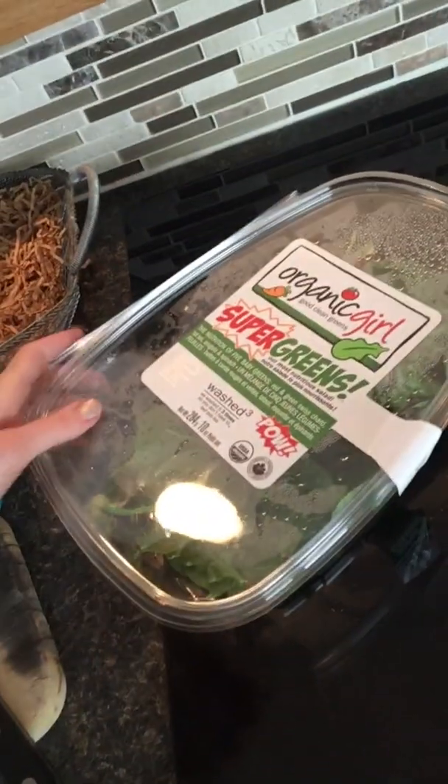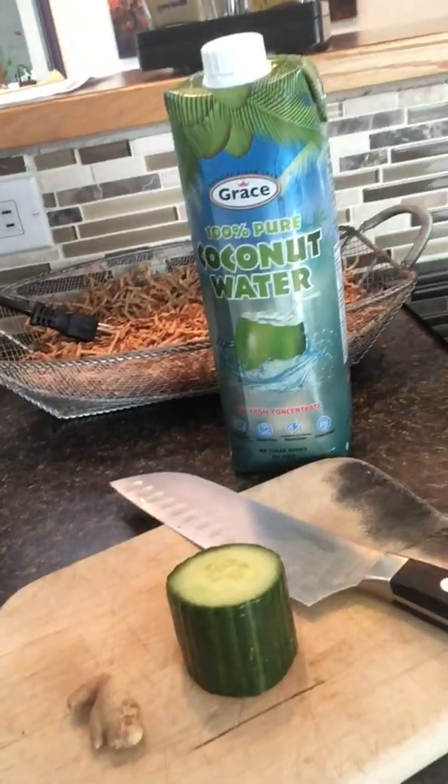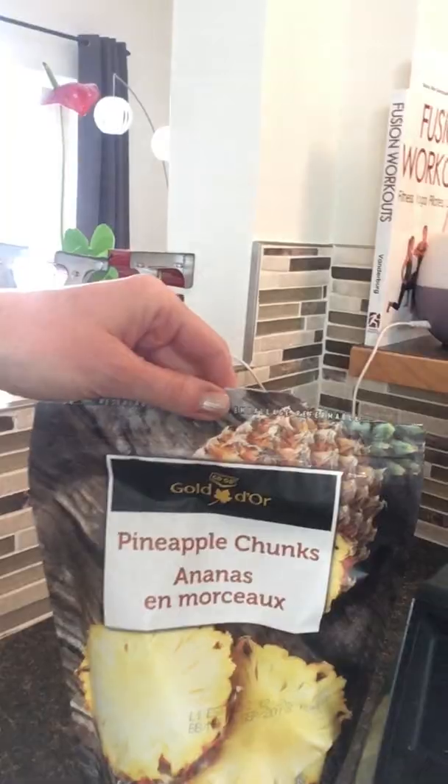Good morning! We have organic super greens, coconut water, cucumber, ginger, and some frozen pineapple. If you've seen my posts before, I used to do tons of green smoothies and smoothie bowls with fruit and nuts on top — this is not that. This takes literally like 20 seconds, it is so easy. Let me show you what it looks like.